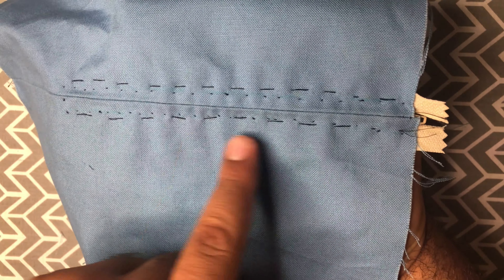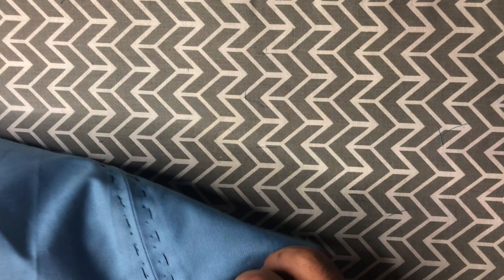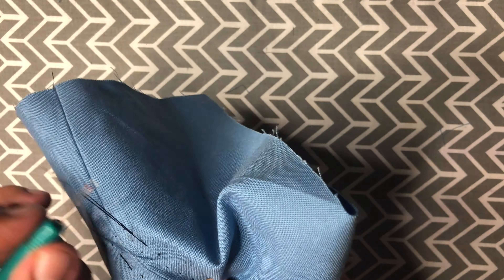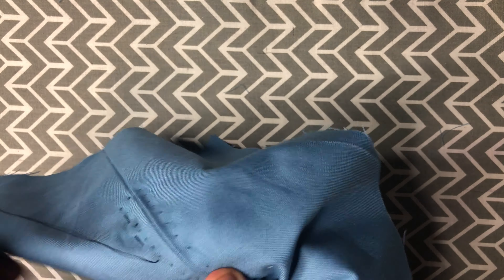Now that we've done the pick stitch on all three sides, we are ready to take out our basting stitches — on the sides as well as the basting stitch that is holding the seam together. Be very careful when pulling these out; you do not want to pull out your pick stitch. I recommend pulling them out from the front because the pick stitch should be very different from the basting stitch on the front, but on the back they are going to be very similar.